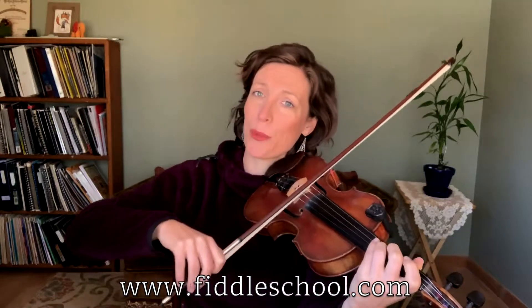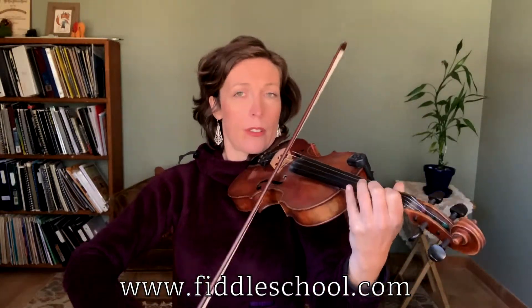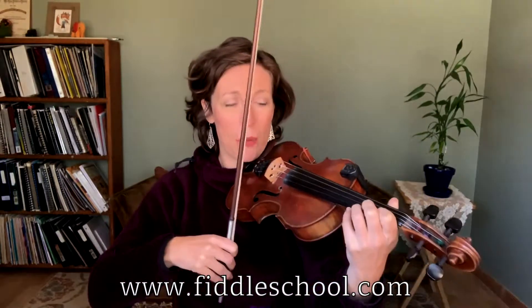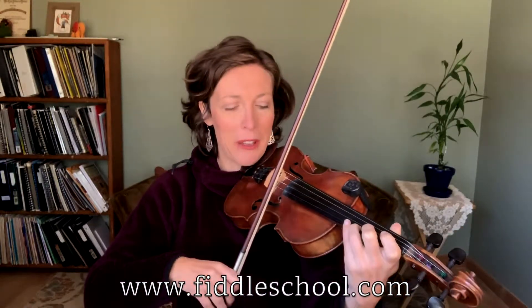A, hold — down, down — walk it up. One more time, walking it down from the three on E. One, two, three, four.